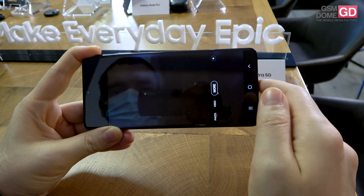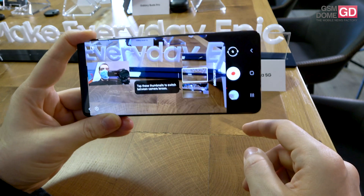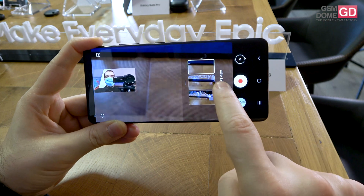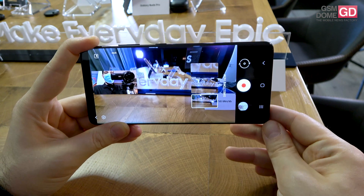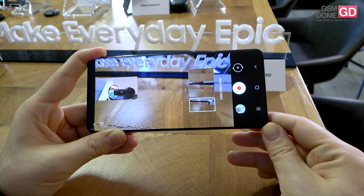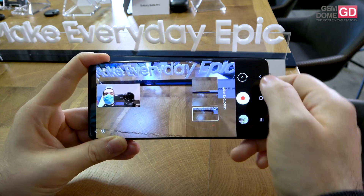Another new feature is the so-called Director's View, which helps you by showing all 3 lenses. You can have a preview of all 3 lenses and what you're about to capture. At the same time, you can take a vlogger's view capture, which means both the front camera and the back camera are working at the same time.